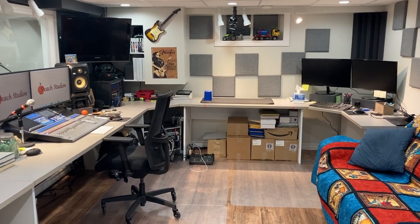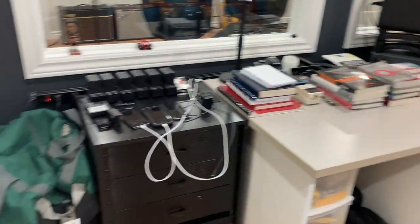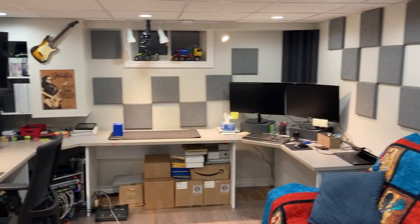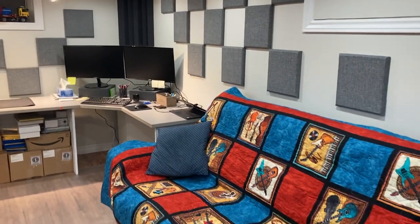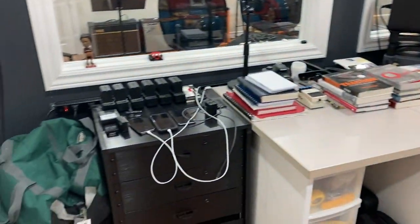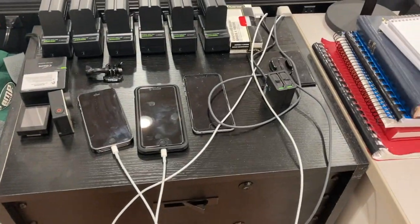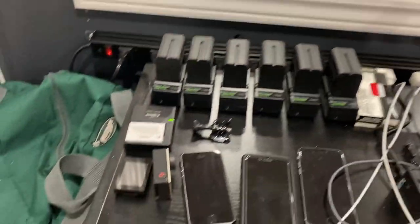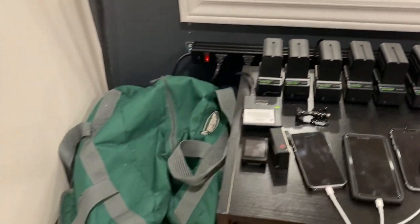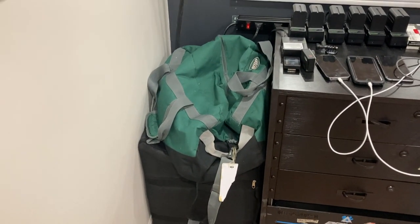Okay, here we go with the control room overview 2021. Have a look in here. This room is 12 by 16. Starting off over here in the corner, you can see I've got some of my phones and batteries, cameras, batteries for the lights, and I've got a couple of them stored there and my trouble kit.